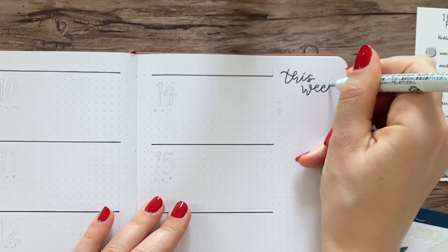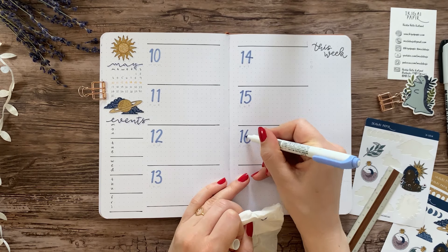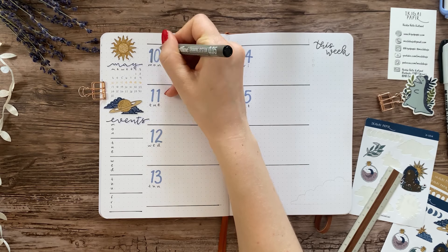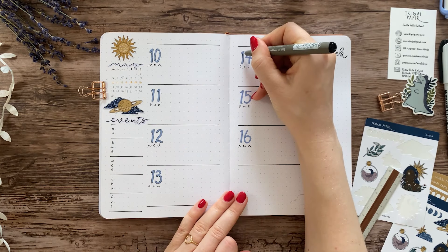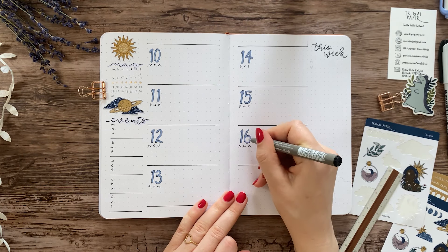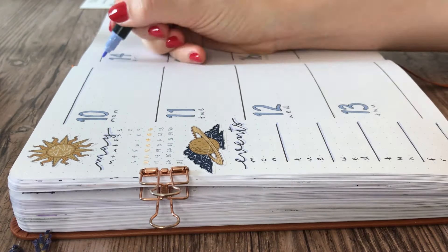I often sketch out the layouts before making them, just to make sure I have enough room for everything I want to fit in the spread. The way I built this particular layout is I split each page into a slim column on the outer edge and a wider one towards the middle, and then I split the wide columns into four parts each, because that would give me lots of room to write for each day of the week.